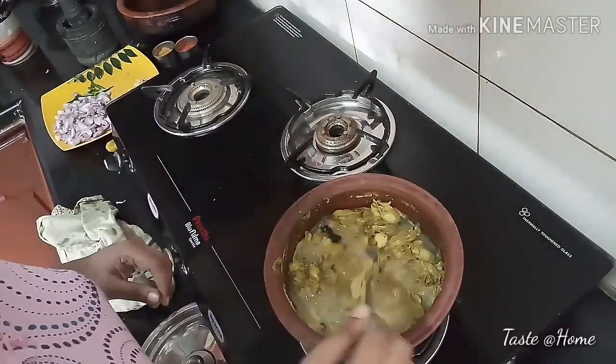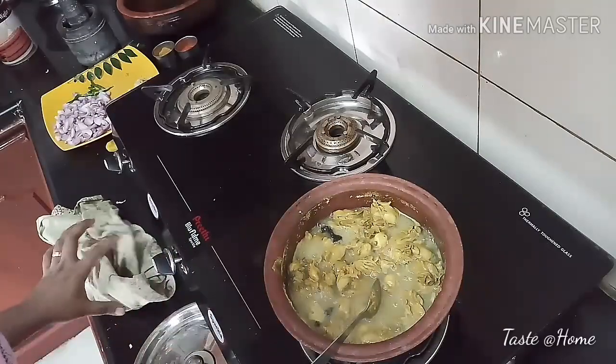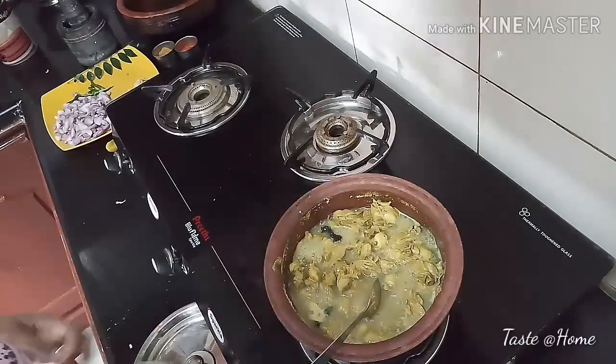If you want to cook it, you can cook it like this. It's ready to cook.